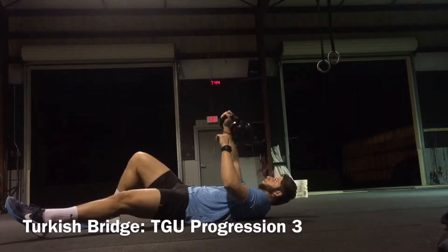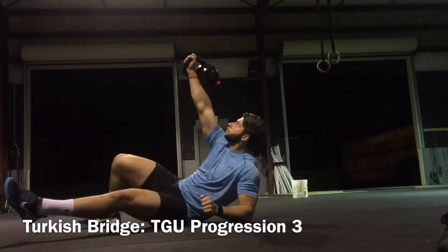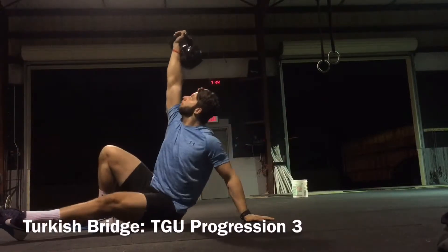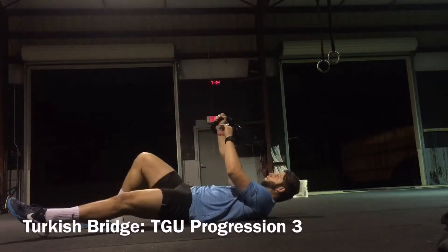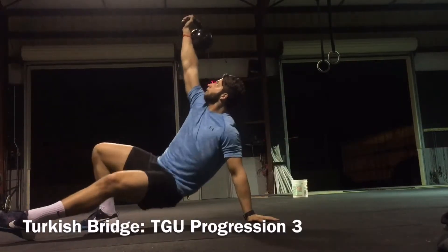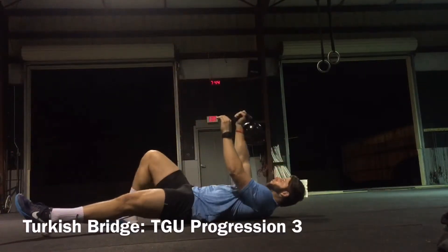Again our eyes are always focused on that kettlebell. Try not to use too much momentum to get ourselves up and really push that heel into the floor. This is a great way for us to prep any squat pattern or lunge pattern and again create a bunch of stability through our chain and progress forward into the next part of this Turkish getup.